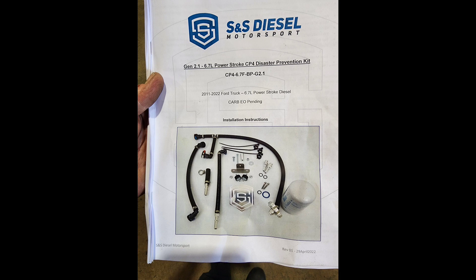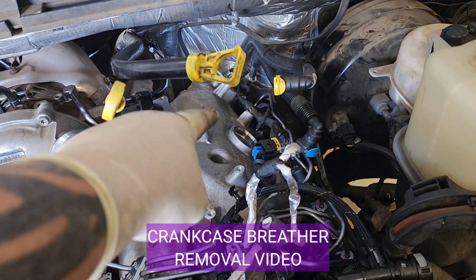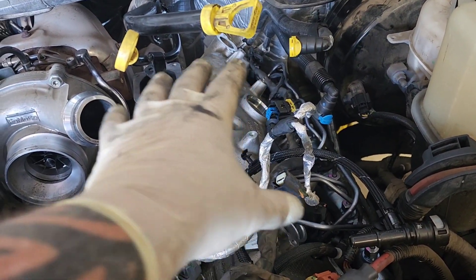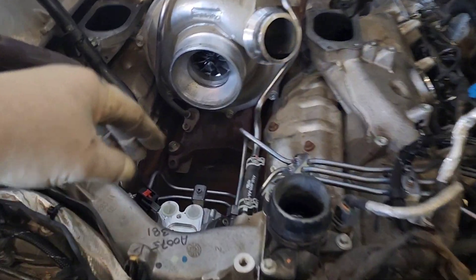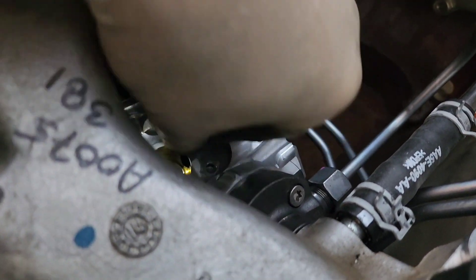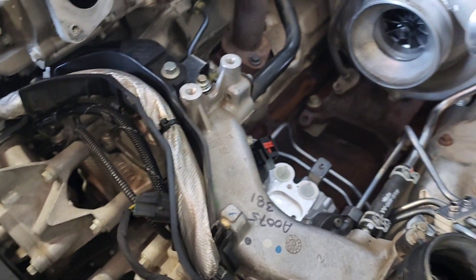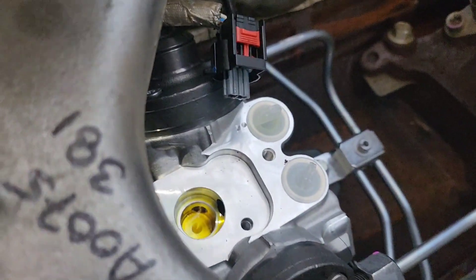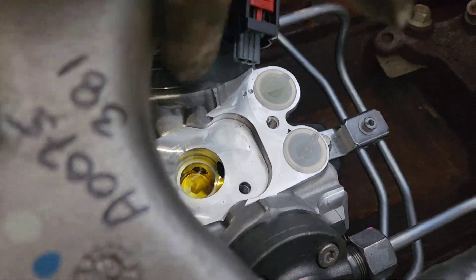Here is the SNS 6.7 Power Stroke disaster prevention kit that we're going to be installing on this truck. The first step is getting to the FCA on top of the high pressure fuel pump. You're going to remove your crankcase breather assembly, your upper intake manifold, and your lower intake manifold. Make sure you don't get any dirt down in your high pressure fuel pump. Remove the two T25 torx screws and remove the FCA — the fuel control actuator — out of the top of the high pressure pump.